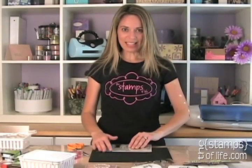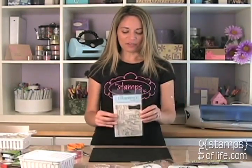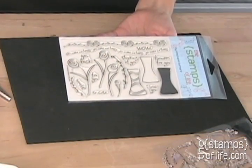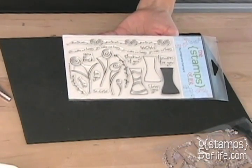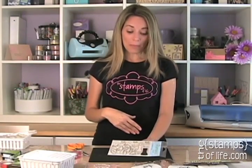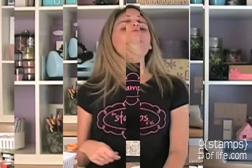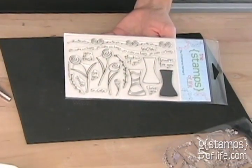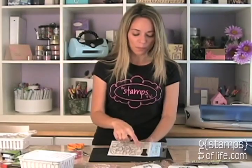So are you ready? Get set, let's go! It is called 'Flowers to Share' and it has 19 stamps. In all honesty, I think I would call these roses — you might call them something else — but that's why I call them flowers, so we won't have to worry about what kind they really are. I was doodling one day, went 'oh I like that,' then made another one and went 'oh I like that one too.' So then I made matching vases.